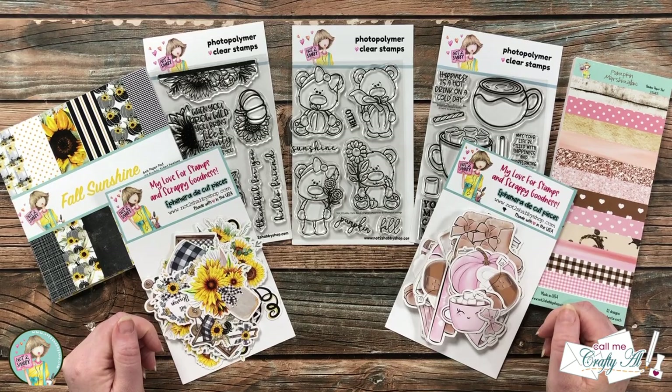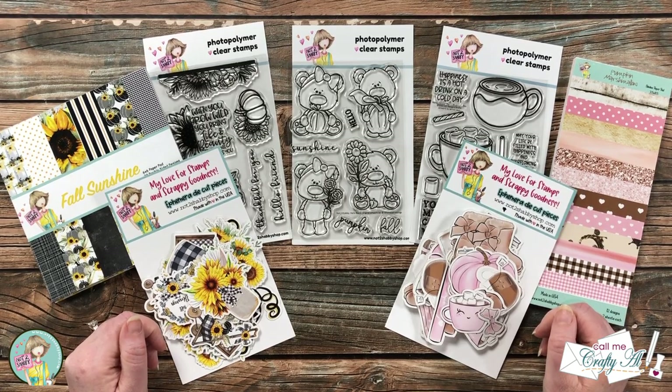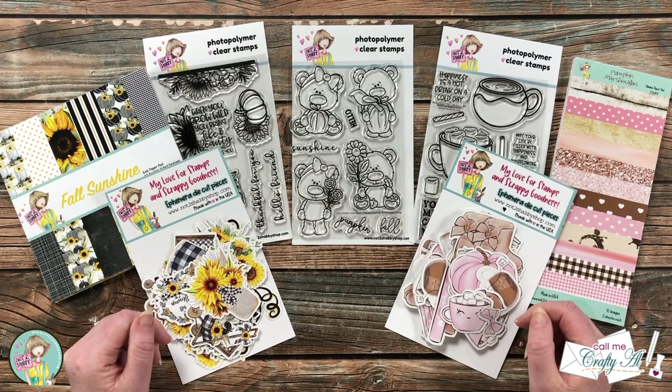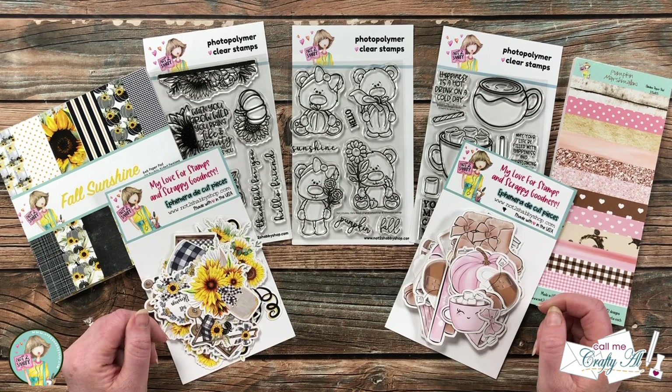Hello crafty friends, it's Alicia of the Call Me Crafty YouTube channel, and welcome to my stop on the Not Too Shabby August box of the month hop. I hope you'll stick around to see what I'm going to create today and find out how you can hop along and be entered to win a gift certificate.